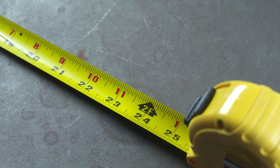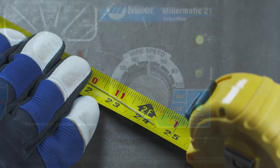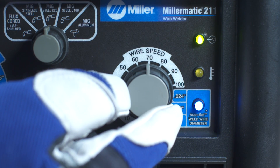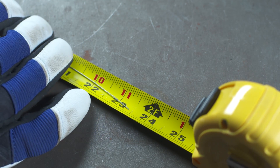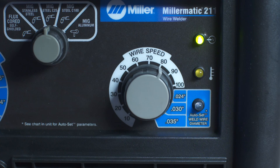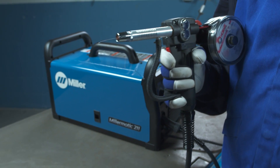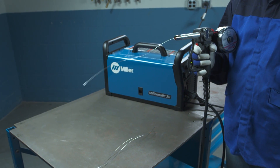Measure the wire. If the wire sample is more than 24 inches, turn the right control knob counter-clockwise 10. If the wire sample is less than 24 inches, turn the right control knob clockwise 10. Pull the spool gun trigger and repeat the procedure until the spool gun feeds 24 inches of wire.